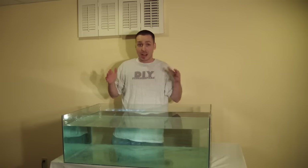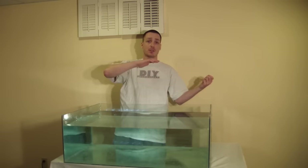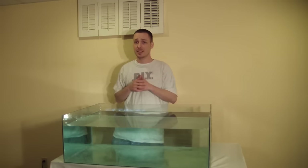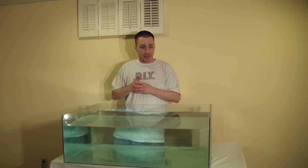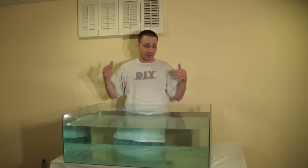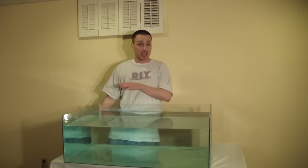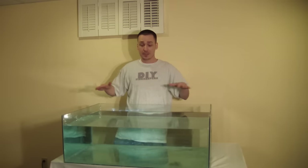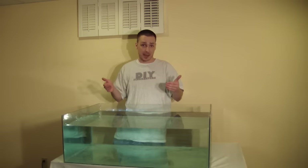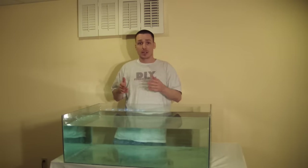I've waited 48 hours for the silicone to completely cure, then water-tested the aquarium outside for a few days. I recommend filling your tank outside just in case it leaks or bursts apart — better outside than inside. Once that's done, fill it back up and it's good to go. A few things to note: place the tank on its stand with styrofoam underneath to absorb irregularities that might cause pressure points on the bottom glass, causing it to crack or these seams to twist.